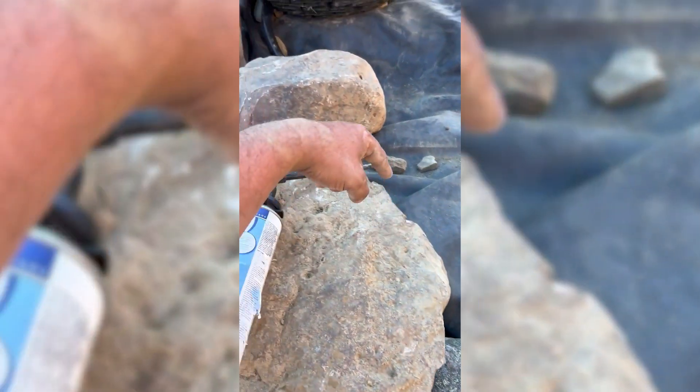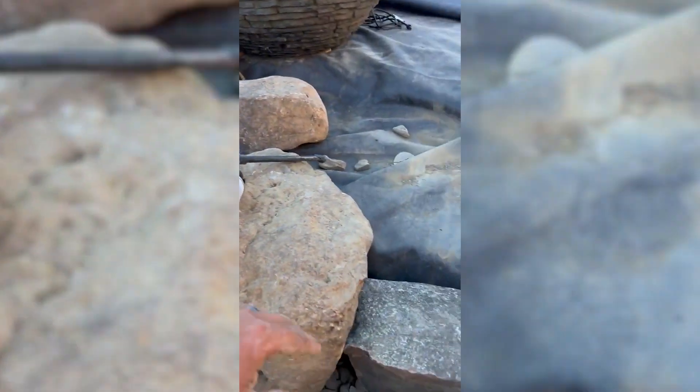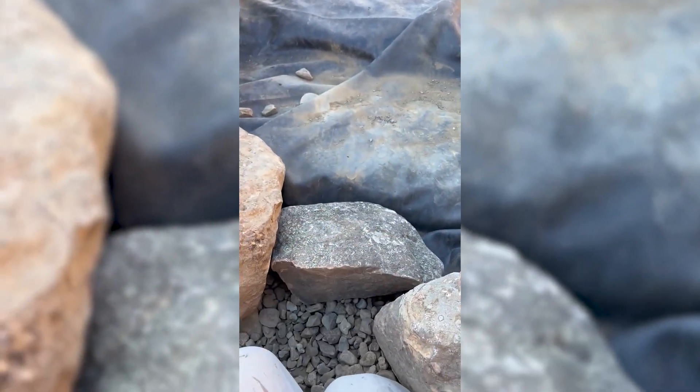We have to do that all the way around the frame rocks and all the way up these edges, and force all that water this way.